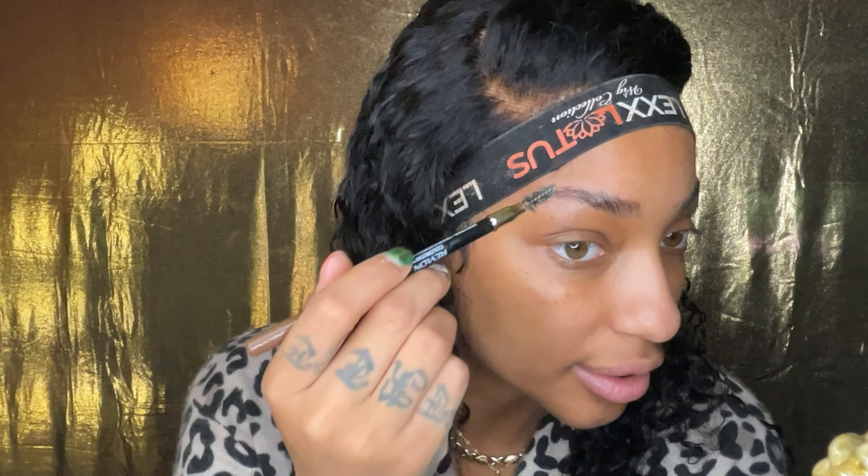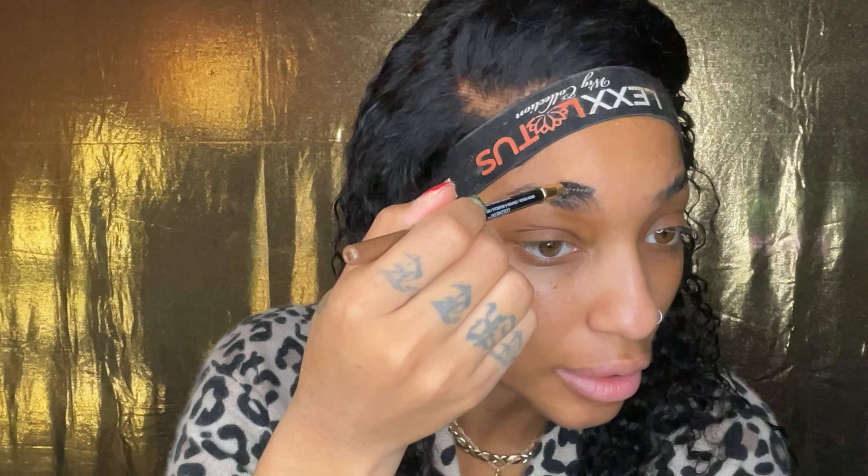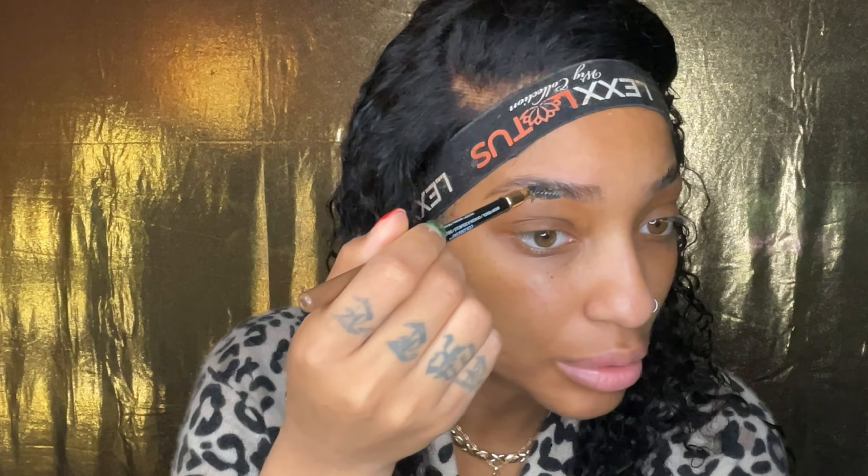Take the spoolie and brush it down in the motion of where you would want your brow to go, basically just cleaning it up. Put this spoolie on top — boom, boom, boom. And it ain't moving. So this next step is optional.